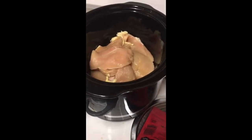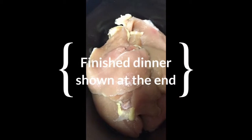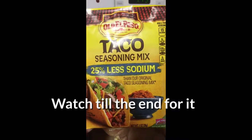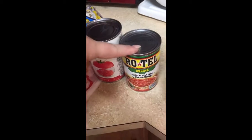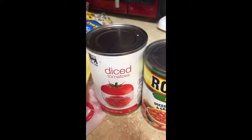We are making a yummy dish! I got this Tyson chicken breast thin sliced — three dollars off just because it had to be sold today. I got two packages, put them in here, and I'm going to add a taco seasoning mix. I like to get the less sodium kind, and I'm going to add diced tomatoes and green chilies. If that's not enough I'll add a little bit more diced tomatoes.